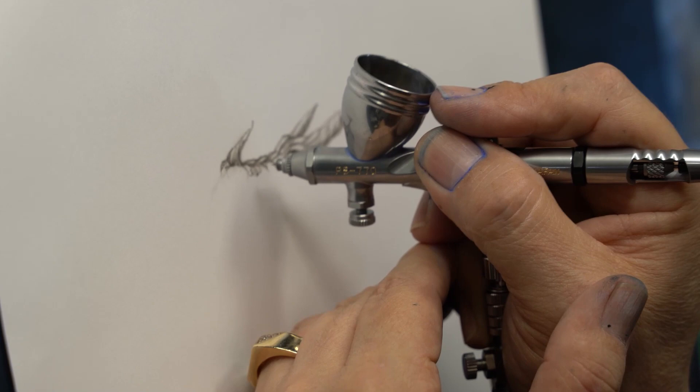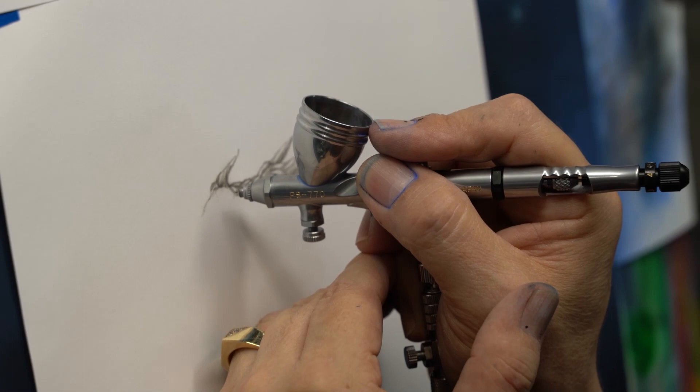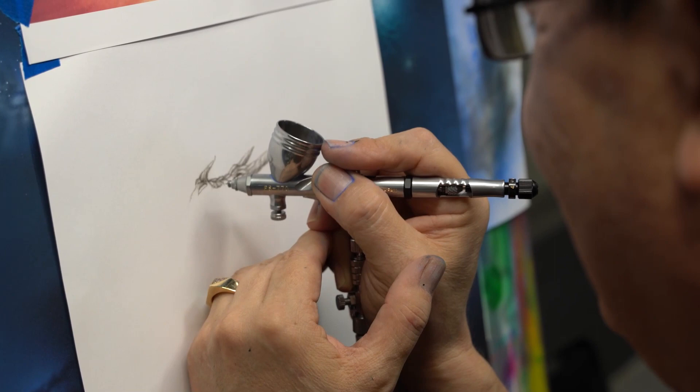Like pencil lines, you know? The only problem I found so far is that this is addictive. Once you start, you don't want to stop.